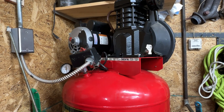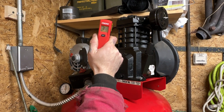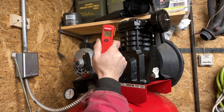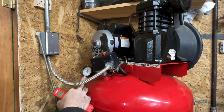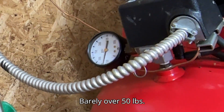We'll pause it and then we'll be right back. Wooo, 130! Look at it — barely over 50 pounds.